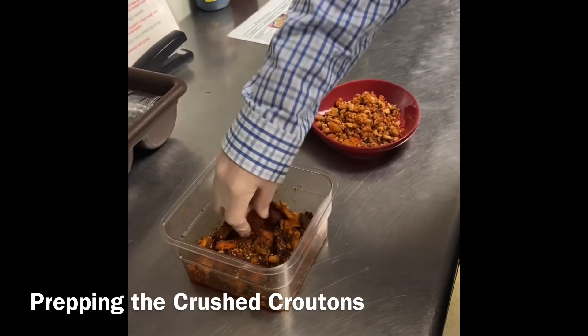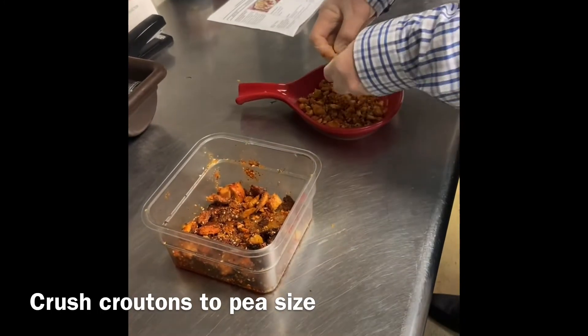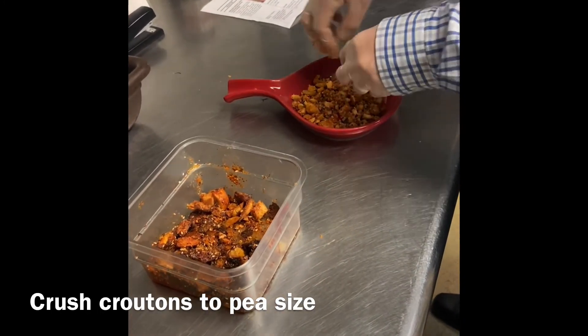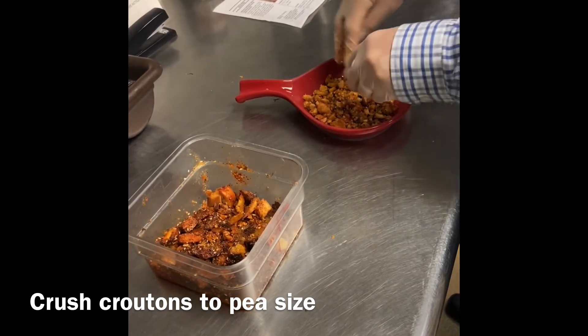We're going to finish up our croutons. We're taking the leftovers from the day before and just going to break them all up. About a pea size would be perfect. It's great to use those leftovers — they'll always have some croutons from the night before.